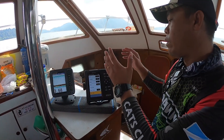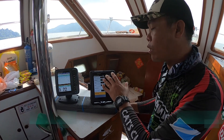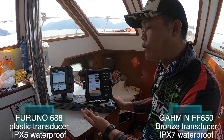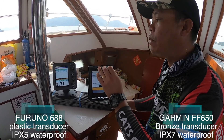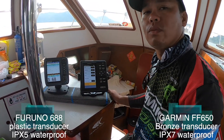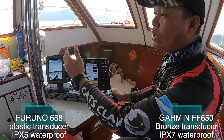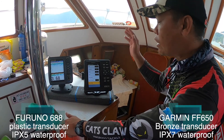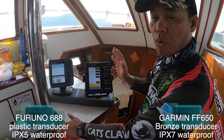The Garmin is running on IPX7 waterproofing. The Furuno 688 runs at IPX5, which makes it a bit inferior when it comes to rain and water. We always have the fear of water getting in, the unit getting spoiled when we're in the middle of nowhere — and you never know what the weather will be when you're out fishing. So in this case, Garmin wins because it comes with IPX7 waterproofing.